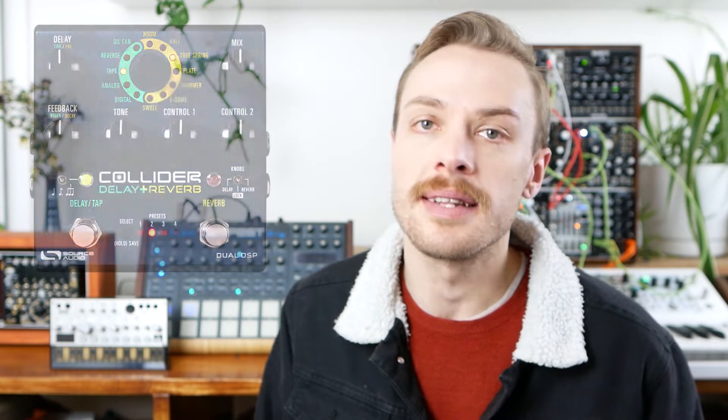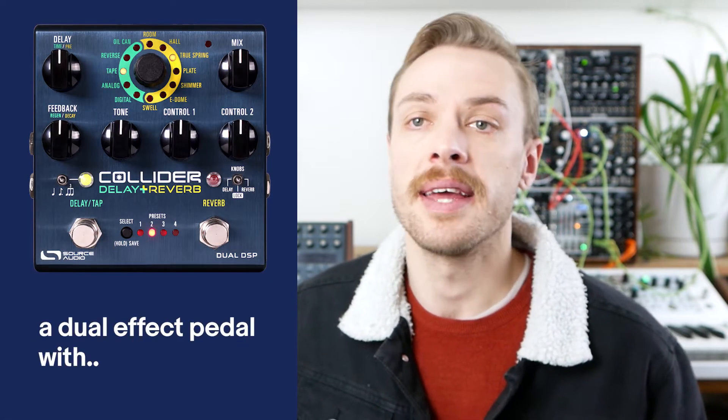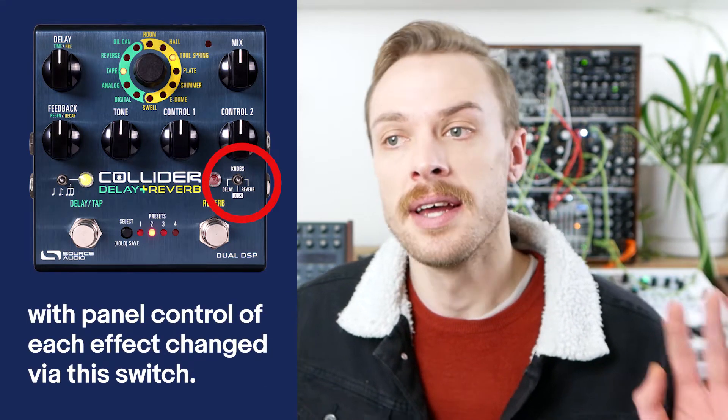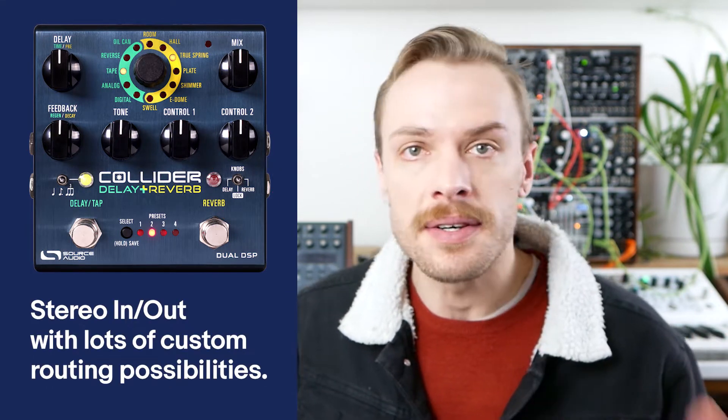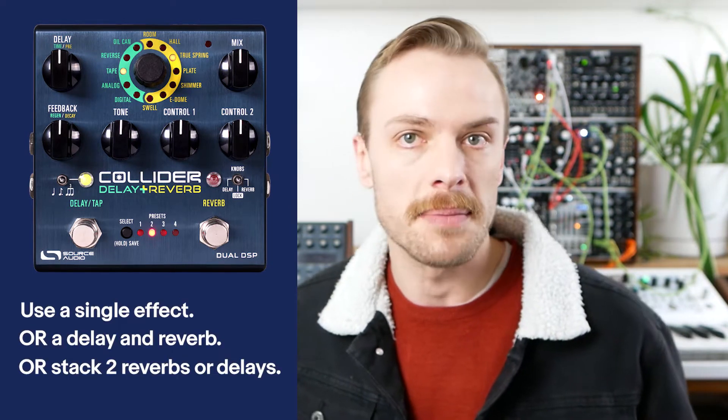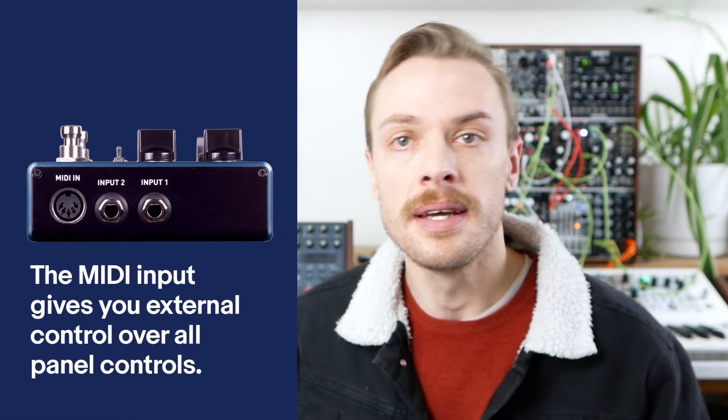Hi guys, Mike here for NoiseCade again. Today I'm checking out the Source Audio Collider Delay Plus Reverb pedal, which has been an absolutely a treat to have on my desk for a week or so. It sounds gorgeous. But there's a lot of demos out already, so I didn't want to just do another demo going through all the effect engines. So I thought we'd dive into what we can do with sequencing the parameters on the actual pedal, because they can all be controlled via MIDI. But how can we use that in a musical context? Like what can we do with that power? So let's have a go.